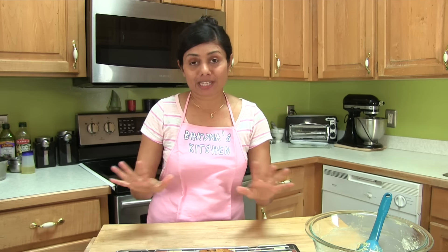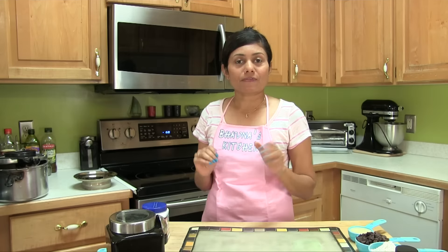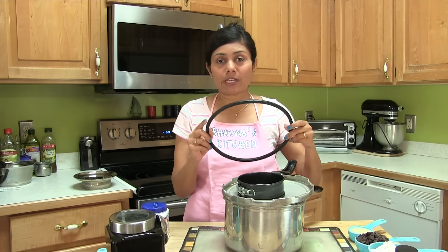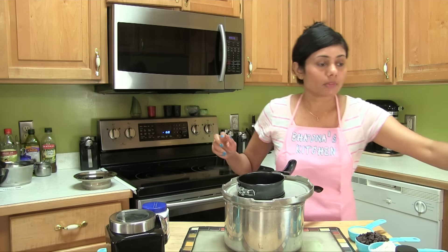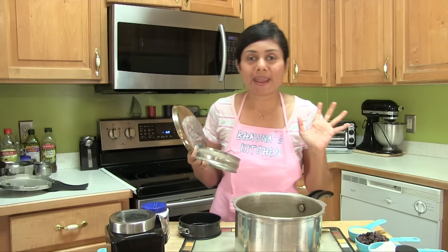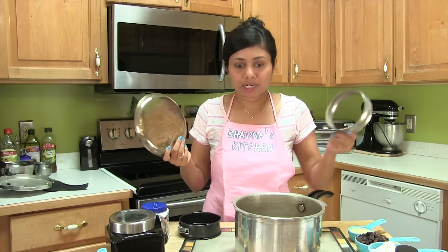Lately I have been baking almost everything in a cooker. So let's start. The first step is to prepare the cooker — make sure to remove the rubber ring and whistle. I'm going to put those on the side, and you can see that making your mini oven is pretty easy.